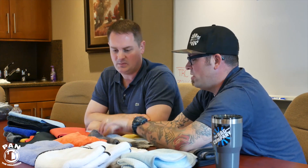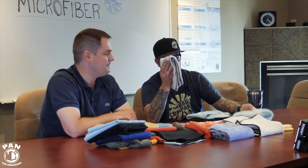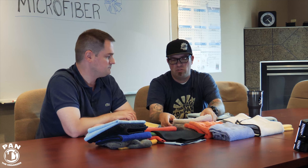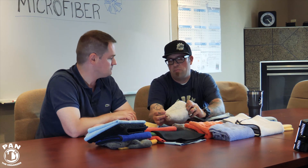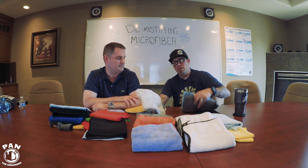Pluffles are great for drying and last step products because they're a hybrid weave — a mixture of circular knits and waffles. They come in all sizes from 16x16 all the way up to 20x40. For maintenance washes, they're easier to work with because they're very soft yet very absorbent. A waffle weave is your standard workhorse — it'll always dry fine — same with the twist piles, but the pluffle adds that extra layer of security and safety.